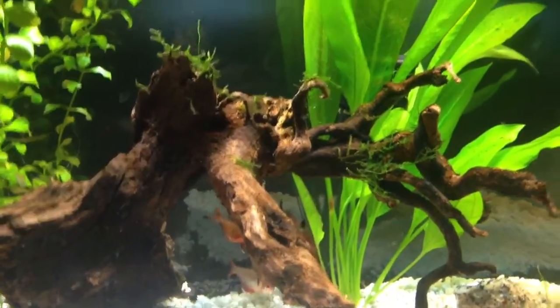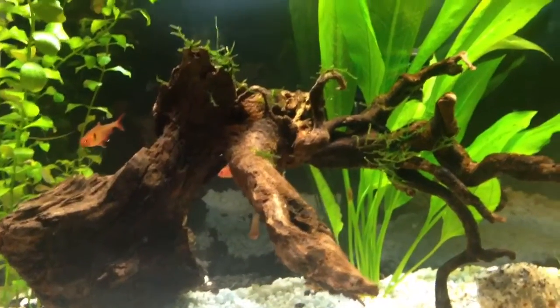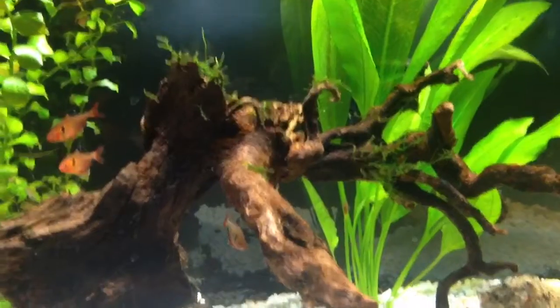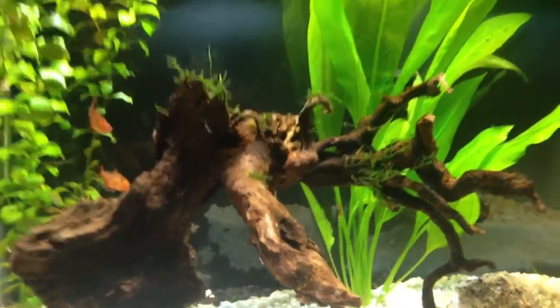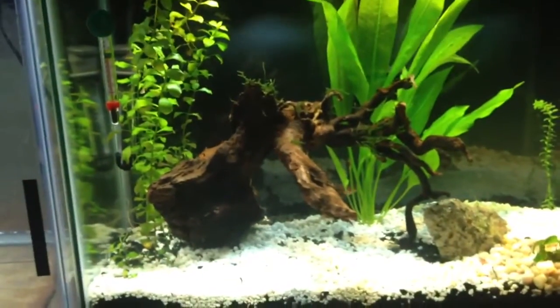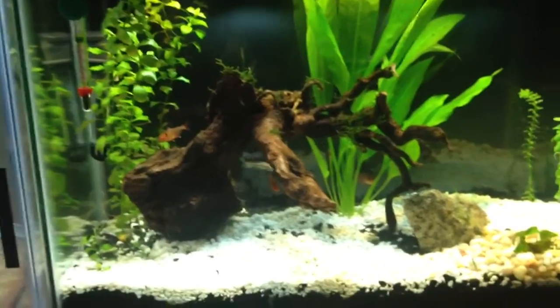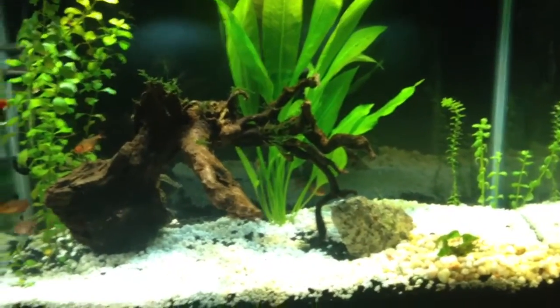Apparently I'm not the only hobbyist that can screw up java moss — it is growing, so apparently I can grow java moss. I took some fish out of this tank, so now it's just the serpae tetras and that one little Chinese algae eater. Everything looks pretty basic, good, and healthy.